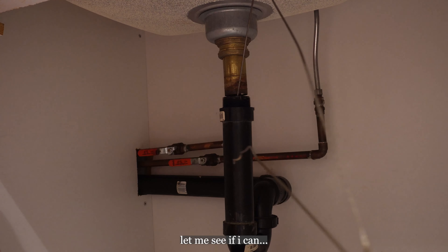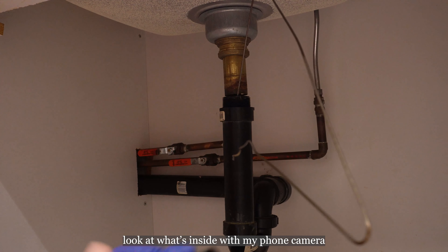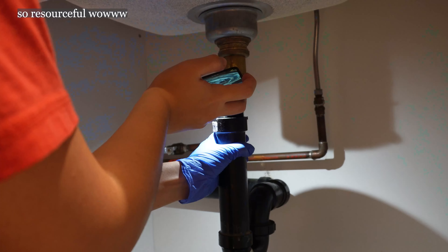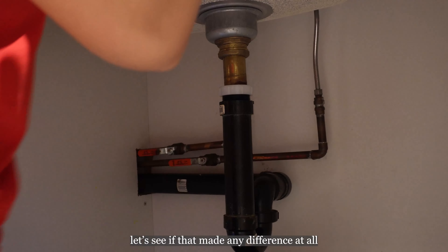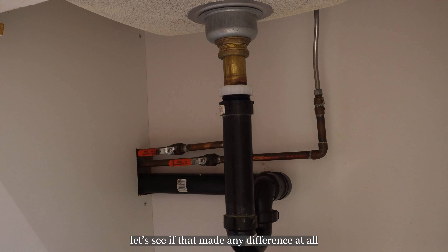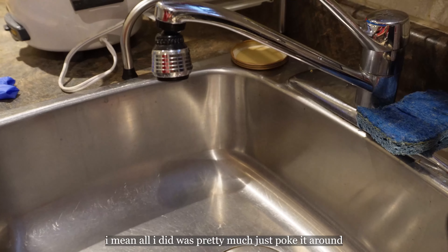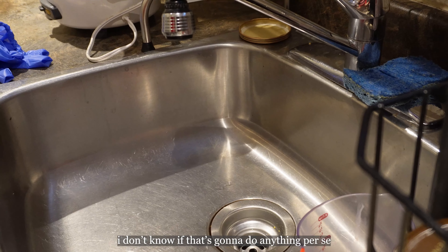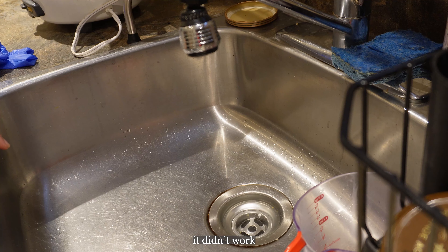Let me see if I can look at what's inside — phone camera flash on. Oh, that looks gross. Let's see if that made any difference at all. I mean, all I did was pretty much just poke it around. I don't know if that's gonna do anything. It's the same — there's still water. Didn't work.